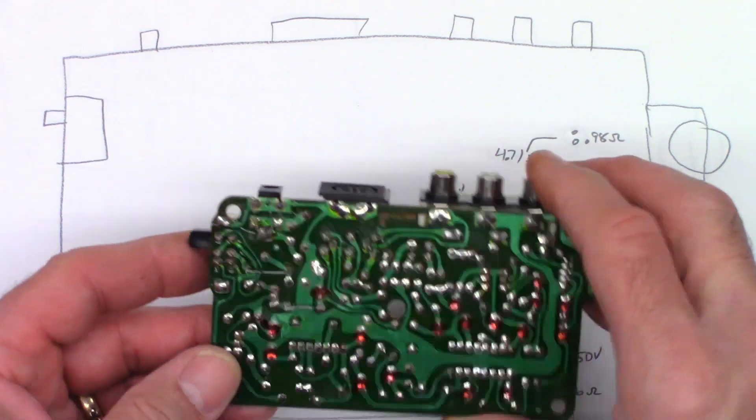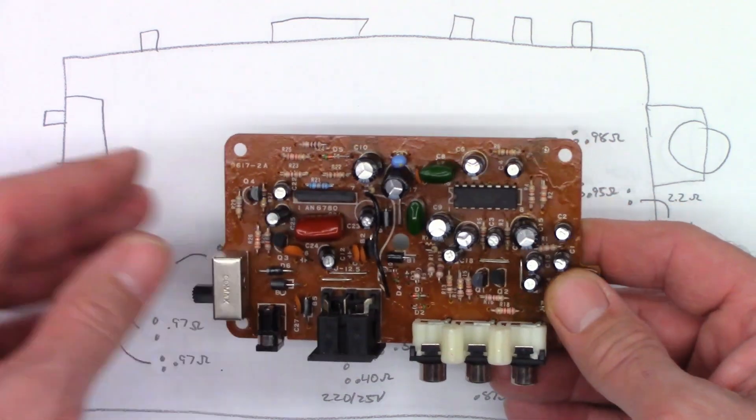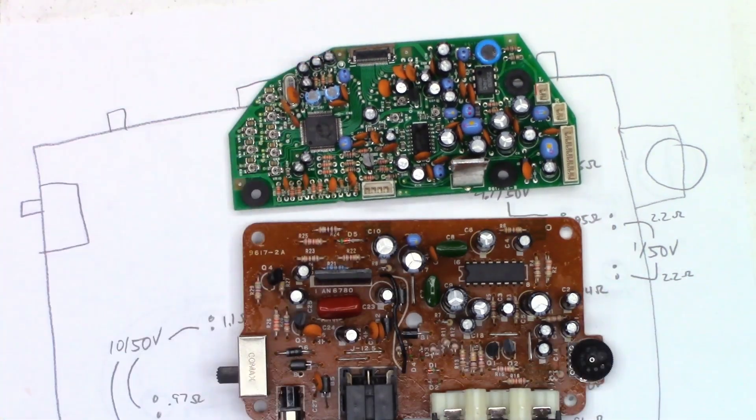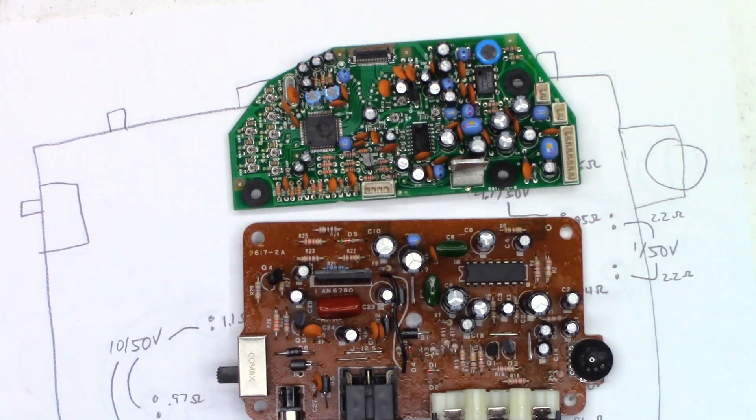I'm going to say this does not need a recap. I will certainly recap this board as well as the viewer board if the customer wants to move forward with the repair. I'm estimating probably 2 hours of labor plus the price of the parts to recap both of these boards.